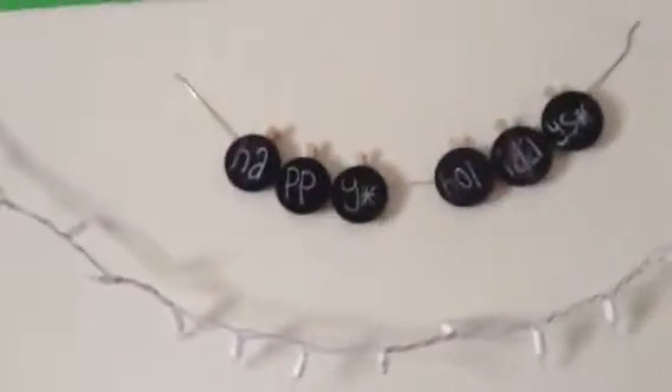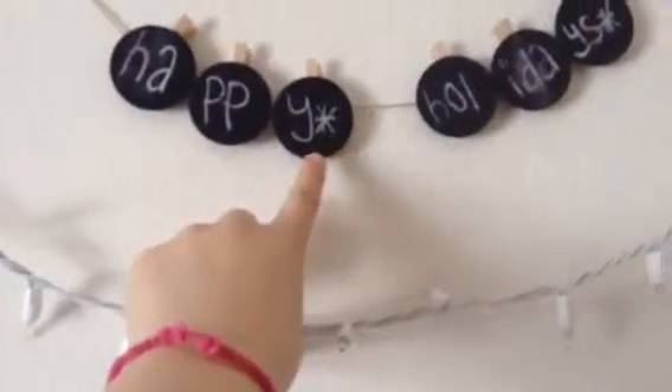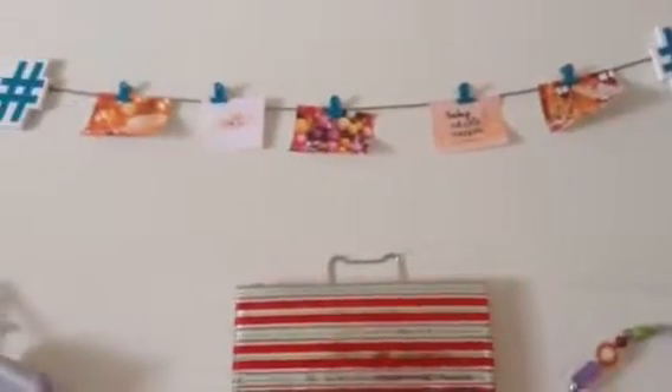And then I have this little garland thing. My friend Leah gave me these things for my birthday — they're just chalkboard circles that look like ornaments to me, so I just wrote 'happy holidays' on them. And then over here I have this photo string — I always change out the pictures for the season — so I just have some ornaments, a cat in the snow, and a pillow that says 'baby, it's cold outside.' And then I have a few more little wrapped present canvases. And I just have these three little blocks that say 'joy' on them.